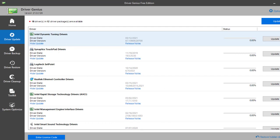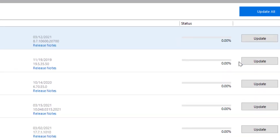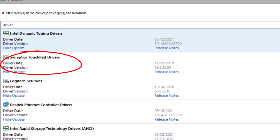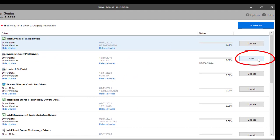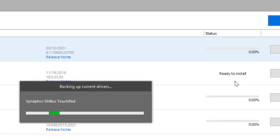After the scan, if all you want to do is update your drivers, click the button right there. I'm going to install this one — touchpad drivers. Just click where it says Update and it will start downloading the driver. Right after it downloads, it does a backup, and then it installs the driver itself. As you can see, it says Ready to Install — it's doing the whole thing by itself.